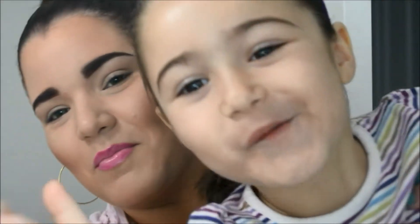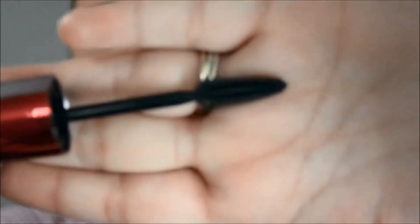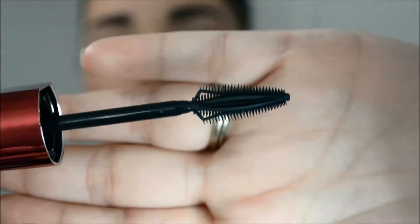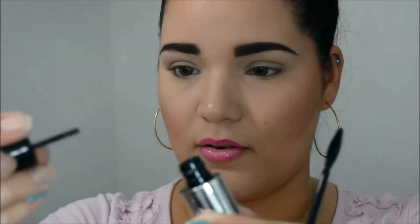It comes like this — it has the cap. Let's look at the brush. It's just like the butterfly one; it has those spikes. So I'll take the cap off and let's do this. Let me zoom in.